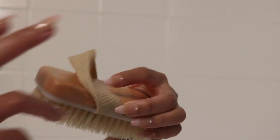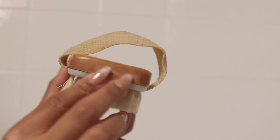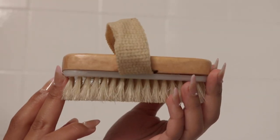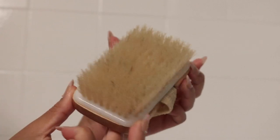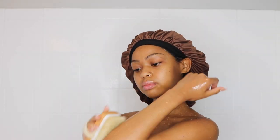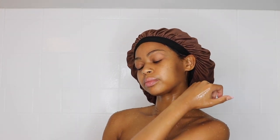I also have something else that's going to be on my beauty site — a body brush. I use this for the rough parts of my body. I like using the gloves all over my body, but I like using the brush on my elbows, my knees, places like that. You can use it all over your body and it has the same effect, but I do like pairing the two together.